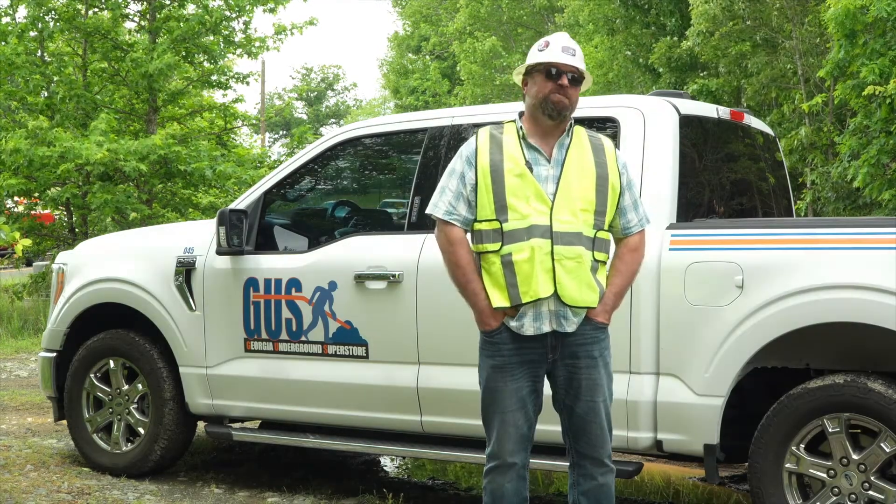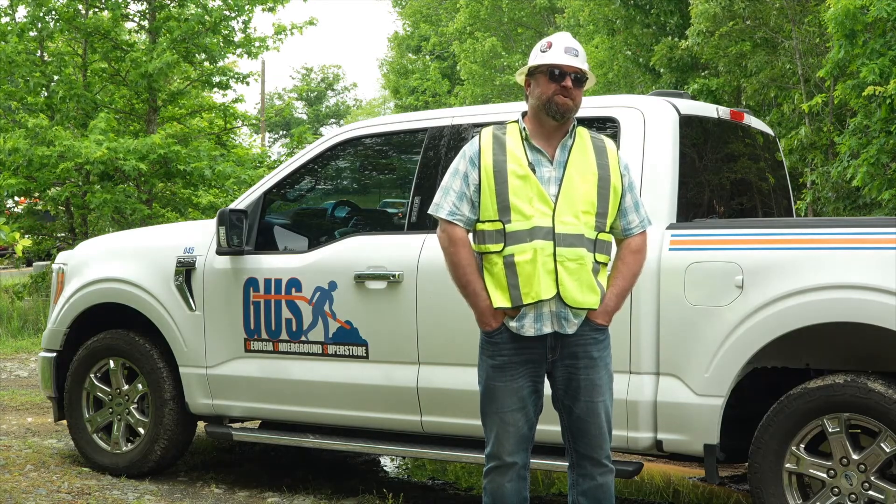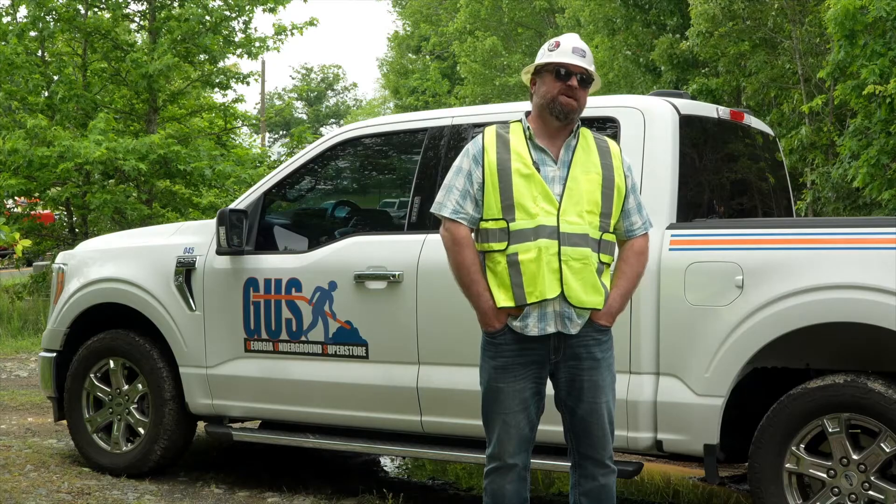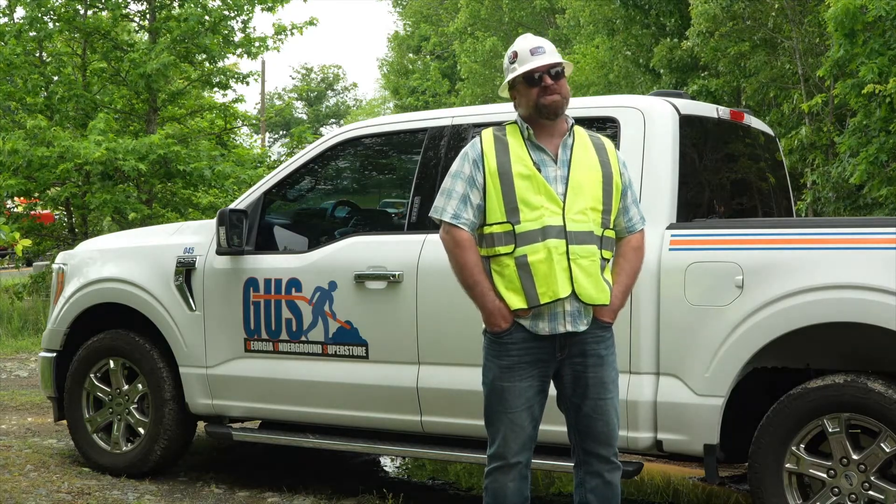We had it pulled back in at least two hours. I'm very happy with that result. If you want more information on DrillRite, go to DrillRite.com or visit us at GeorgiaUnderground.com. Thanks for watching. We'll see you on the road again.